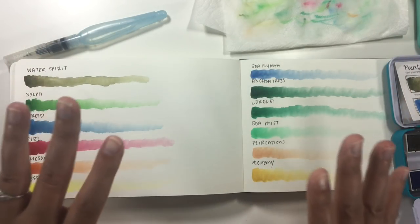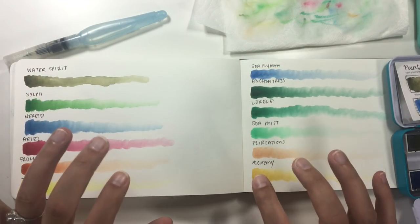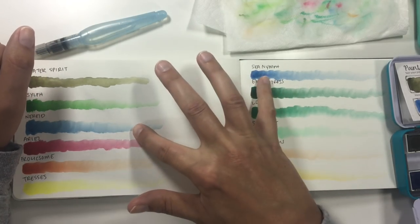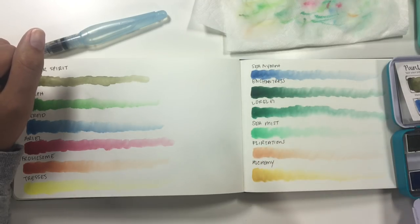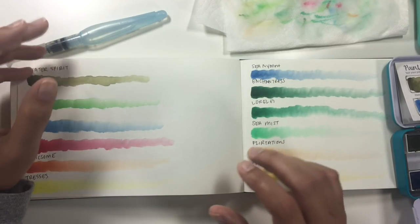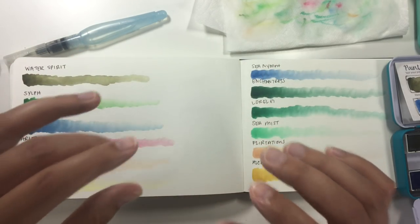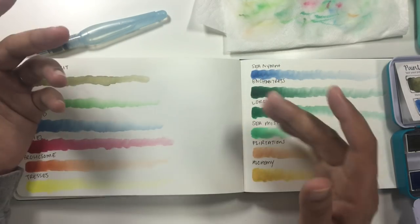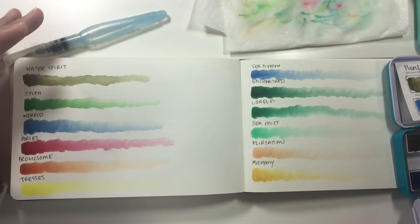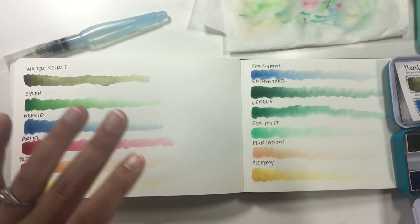Overall, looking at the color selection of this palette, subtle might be the word for it — there are subtle differences between the two blues, subtle differences between the two greens, and subtle metallics. While I'm fine with subtlety, I feel like this could have been slightly more balanced. But the quality of the paints is beautiful, the colors are really pretty, and they're going to play really nicely with the other palettes.